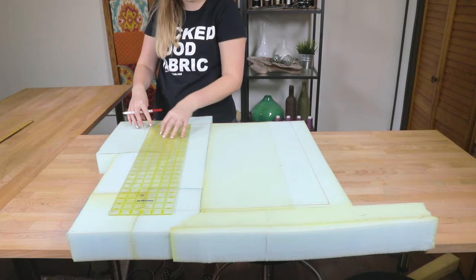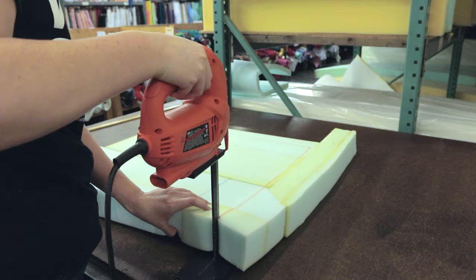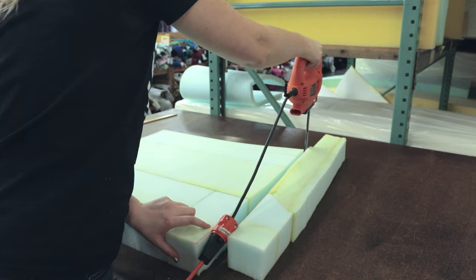Decide the size you want your cushion to be and mark the foam to your dimensions. The cushion I will be making is 23 by 21 by 3 inches. Use an electric or serrated knife to cut the foam out.